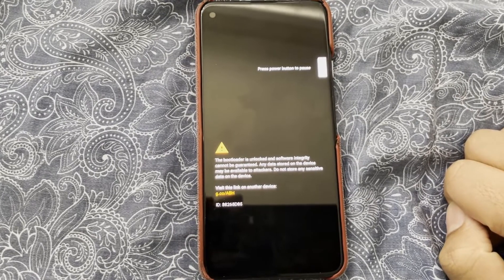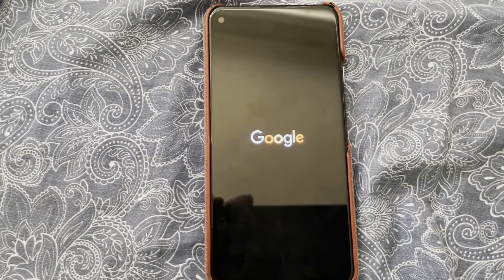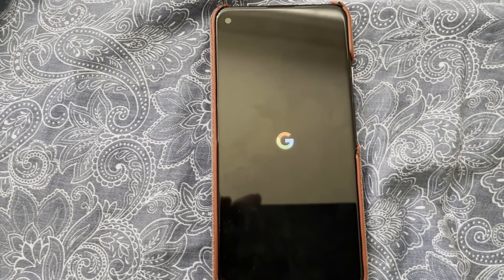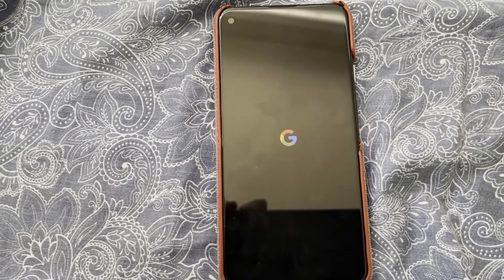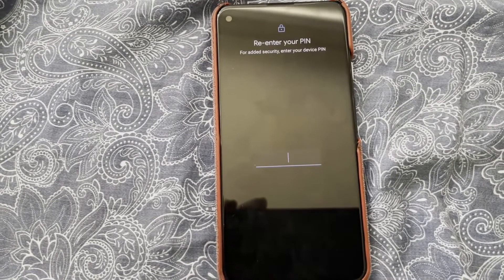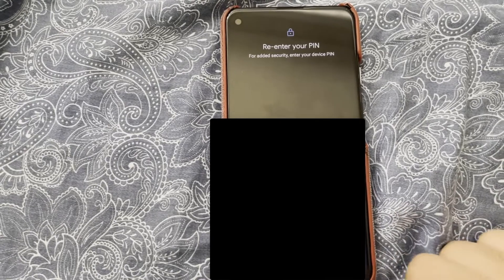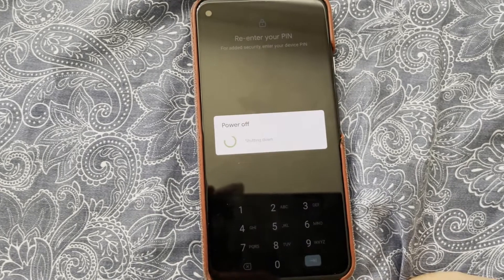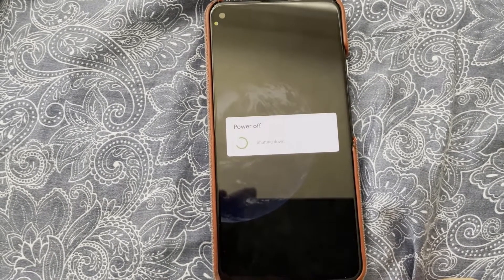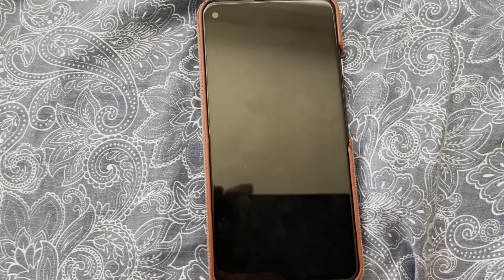Yep, there we go. It's going to ask for my pin, and it's just shutting down, as you can see. So that means that I have caused a boot loop. It's just going to turn off — it's not even going to let me go in there.